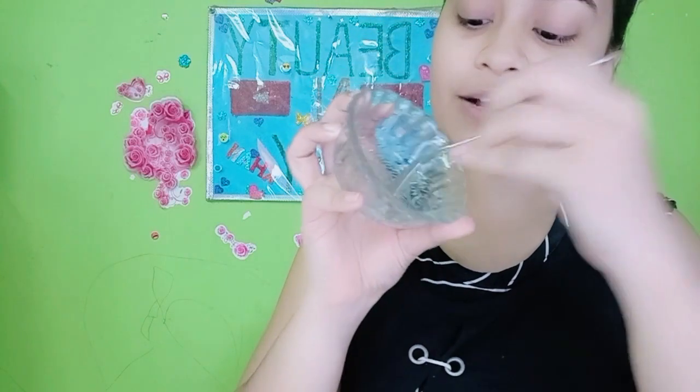Now we will mix it. I have taken half a tablespoon of sugar. Because you are making this DIY fresh, it is better if you make it fresh and use it fresh right away.